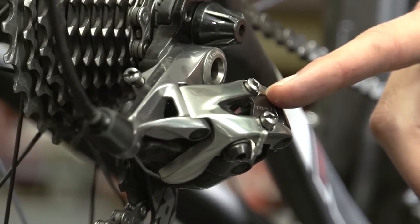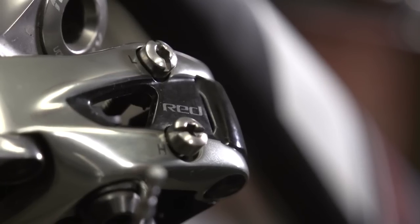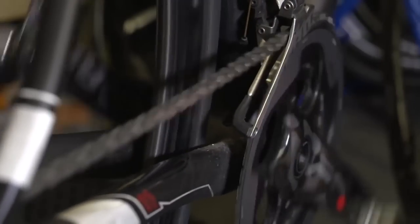The limit screws on your front and rear derailleurs do a really important job by literally limiting how far the derailleur can actually move. If you have them set up incorrectly, you'll find that the chain often comes off when you shift with your front derailleur, or that it gets wedged between your cassette and your frame, or worst of all, that it gets wedged between the cassette and your spokes, which is potentially really costly.